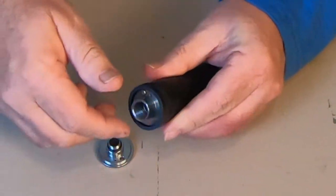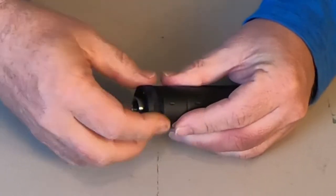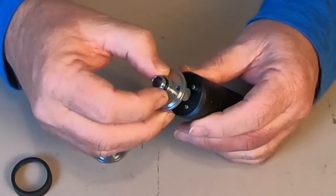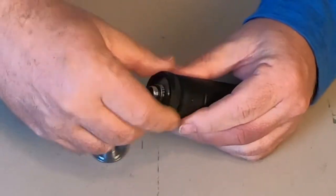It also comes with an M11 clockwise and an M14 counterclockwise adapter. To install these, you just unscrew the top, pull off one adapter plate, put the next adapter plate on — there are two little holes you line up with the on/off switch — slide it on over that, and then screw it back together.